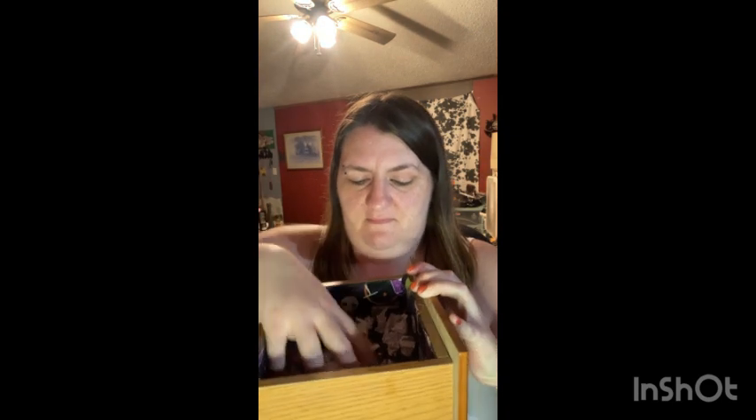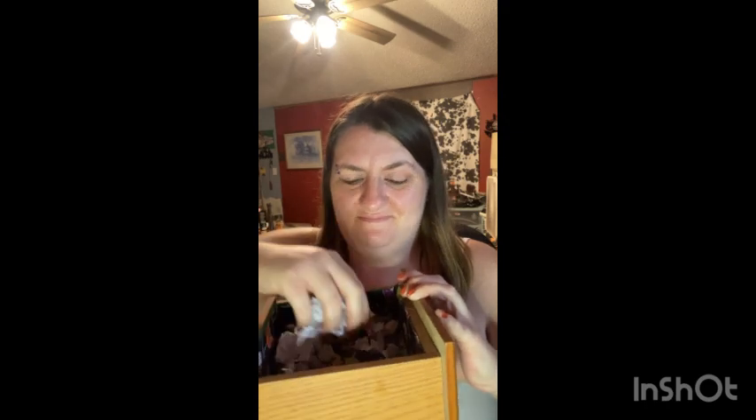Hey guys, welcome back! We are going to do another pick-a-palette look. Got one — and there goes my chair! Okay, let's see what we've got: LA Colors Bright. Hold on right there and I will be right back with the palette. All right guys, this here is the palette — this is the LA Colors Bright palette.